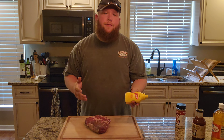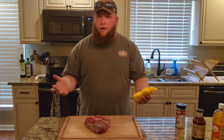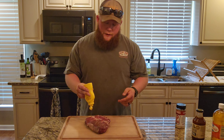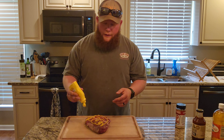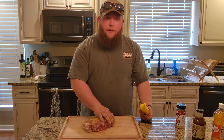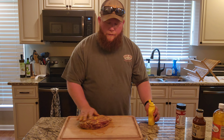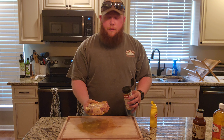Killer Hogs has soybean oil in their rub — not sure why. But if you don't want to use this and you want to make it as carnivore-keto as possible, you can make something very similar. I would do equal parts salt, pepper, maybe a little bit of garlic and onion powder — that would be more keto. Or if you want to stick straight carnivore, just do a salt rub. Salt brine with the smoke is still going to be delicious, but I'm feeling ketovore-ish today, so we're going with Killer Hogs AP Rub.